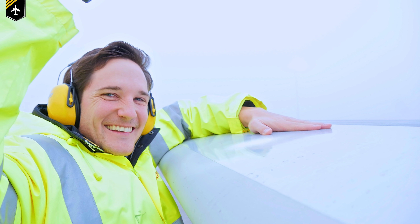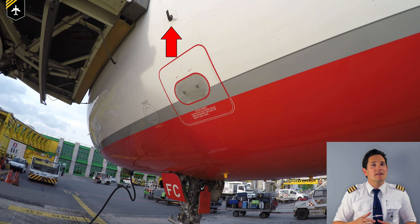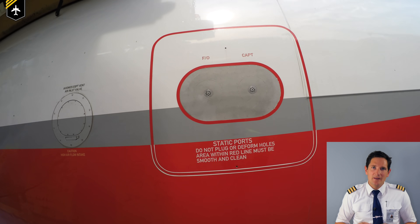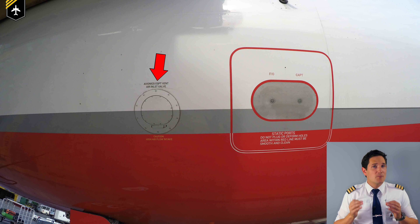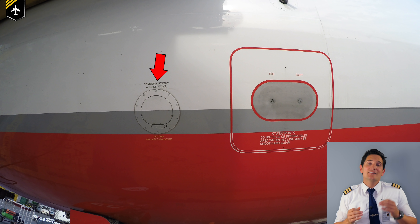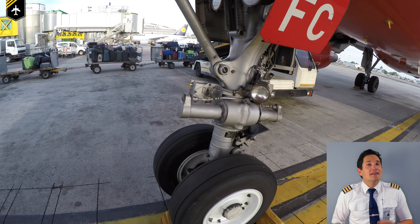To get an even closer look at the wing surface, either look through one of the passenger windows or ask the refueler if you can use his staircase, as in this picture. Then start at the left of the forward fuselage. Check that the captain's angle of attack probe isn't damaged in any way, and closely look at the captain's and first officer's static ports — make sure they are clean of any debris. Make sure the avionics equipment inlet valve is not damaged or obstructed. Do not use an umbrella for external walk arounds; the suction is so strong it can easily destroy the umbrella and damage the inlet.